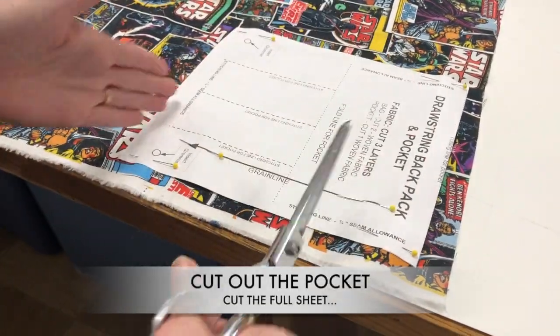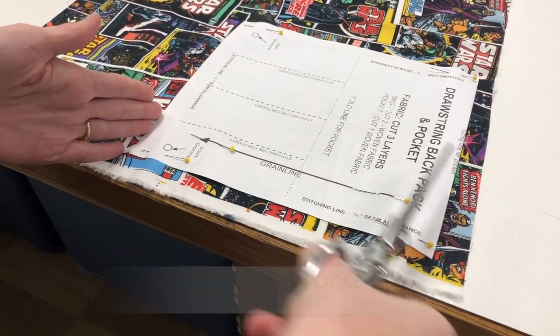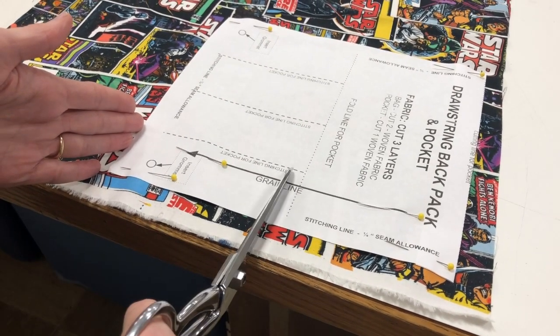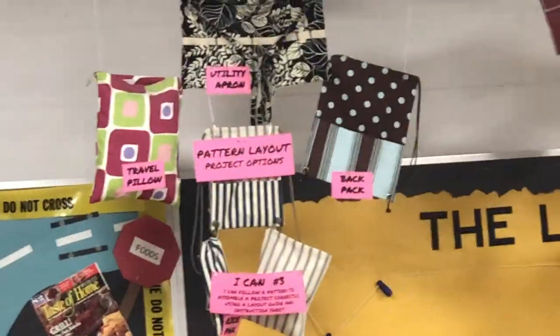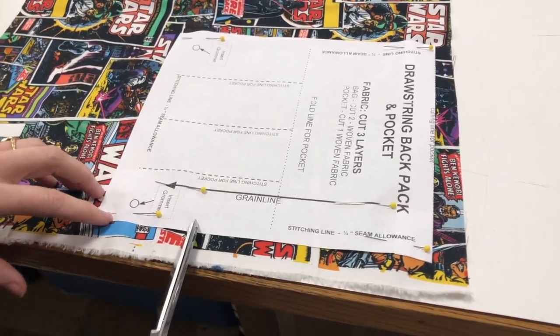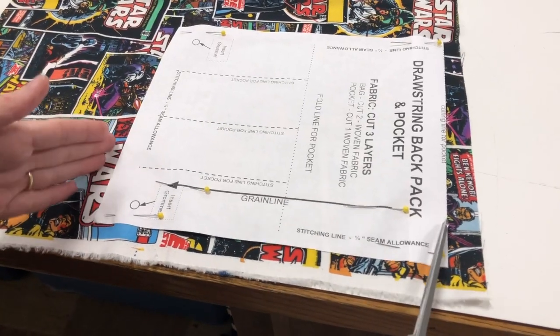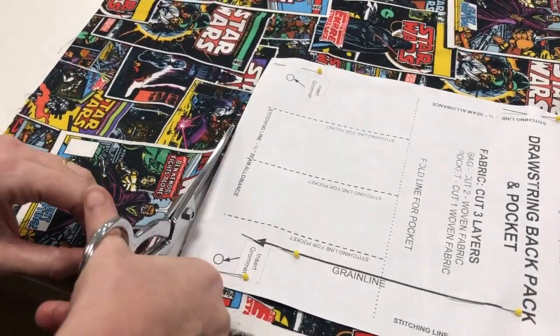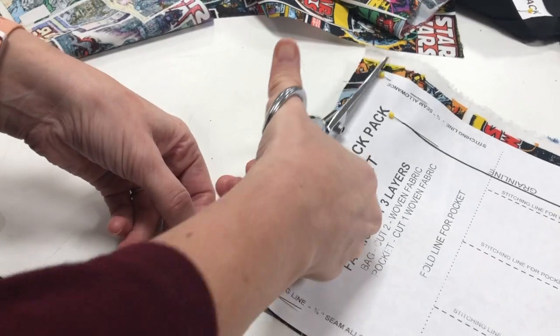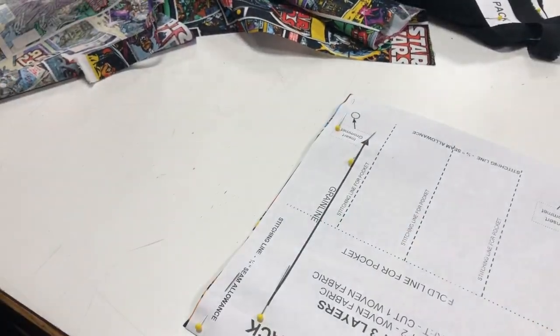Notice how the pocket is not cut here — this is a full sheet. You only fold it here, don't fold it here. Sometimes people get confused because when you look at the bag up there, the pocket is only half the size, but we're going to end up folding this in half after we cut it out. So don't cut it right here; it's going to be the full size of the paper. You'll have one layer for the pocket of the Star Wars fabric and two layers of the bag for the backpack.